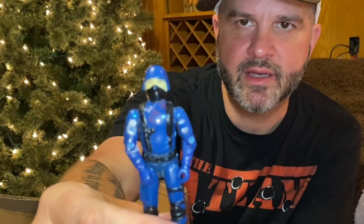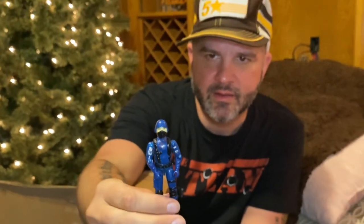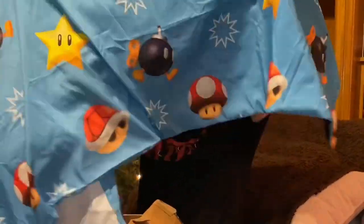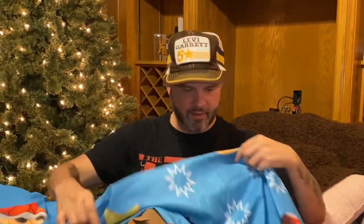Oh, it looks like we've got one more figure in here. Oh, my gosh — a Cobra officer! Look at that. That is epic. That is so epic. I'm blown away. Oh, we got some Mario Brothers fabric — I think it's like sheets. Yeah, they've got the little Bombas on them and the star, and there's a little Toad. You can make me a pillow out of that! That's awesome.